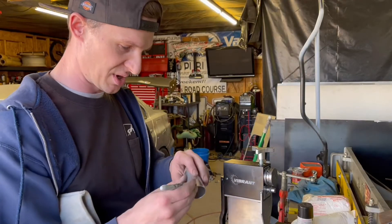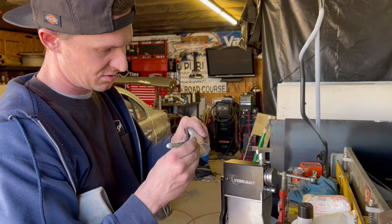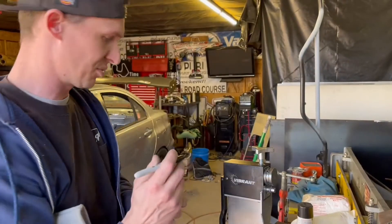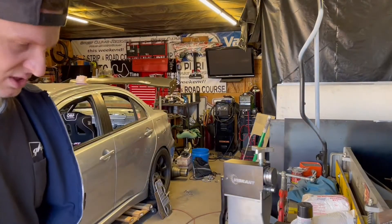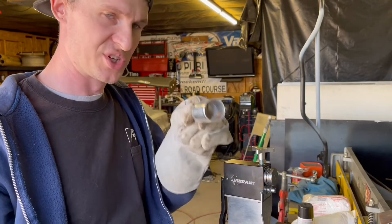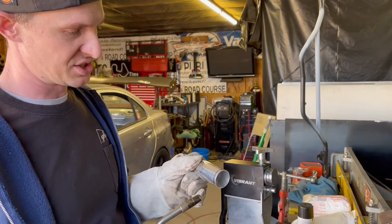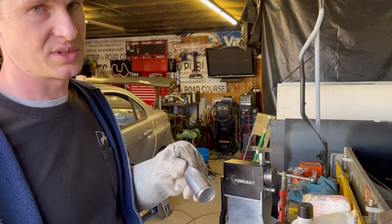Back to the video. I'm going to mark up the area I'm going to bead roll — make myself a nice little circle right where the bead roll is going to be. I'm going to hit this with the map torch, and after I hit it with the map torch, I have to quench that immediately. That's what does it — you'll soften aluminum by doing that. So I'm going to burn through this real quick, show you how it disappears, and then we'll move on.